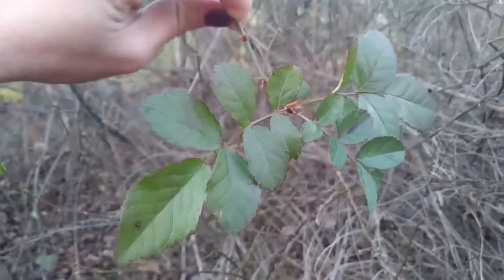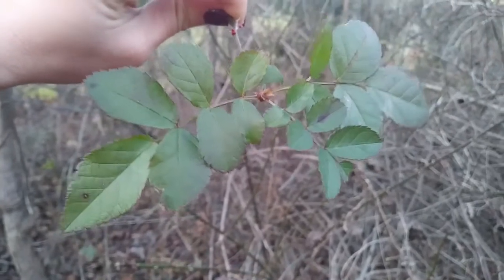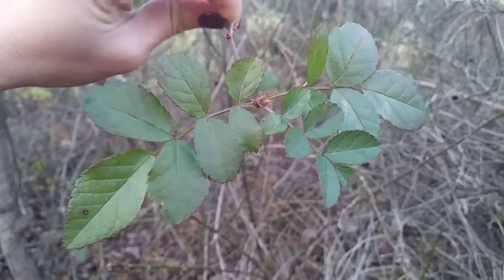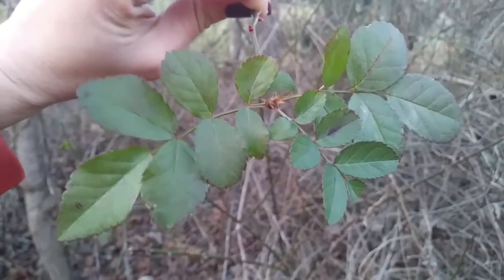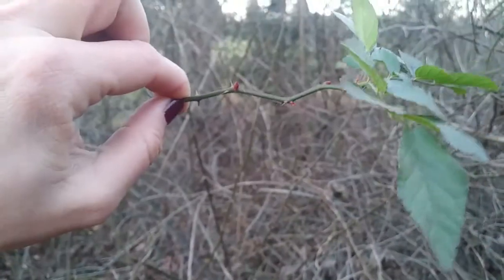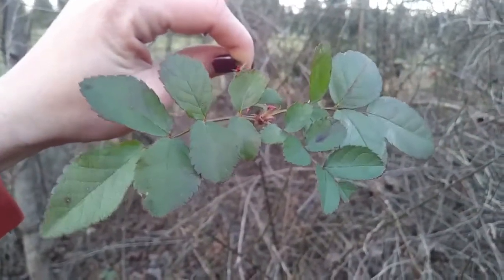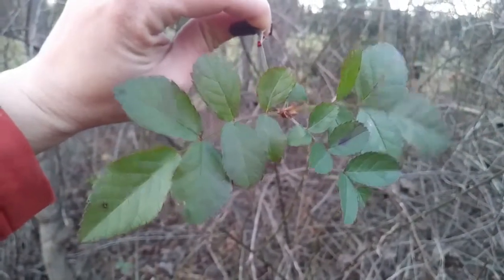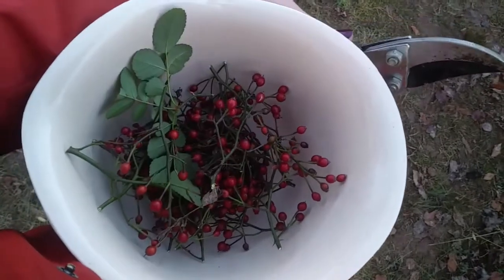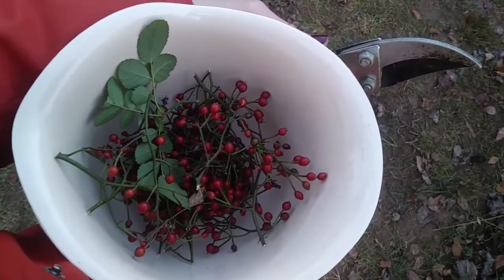We can see the very last of the foliage for the multiflora rose. They come in alternate arranged foliage and are a thorny stemmed plant with a deep green matte colored leaf with toothed margins. Fill up your bowl or your container with these rose hips and we will steep them to create our simple syrup.